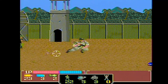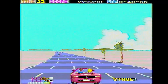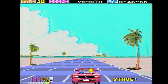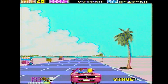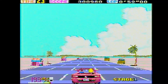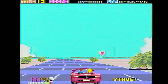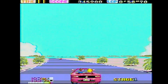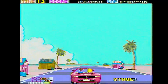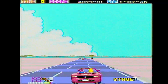They even have OutRun for the PC Engine — that seems pretty smooth. It's not as choppy as the Sega Master System version, but not as smooth as the Genesis version. It says I'm doing 190 but it feels like I'm doing 20. There's no sprite scaling, so the zooming in of objects looks kind of chunky, but it's not a bad version of OutRun. I find it hilarious that as I turn left and right, the little logo on the back of the car changes directions too.